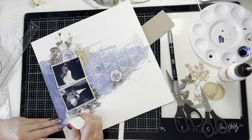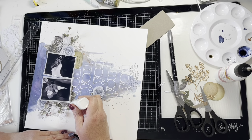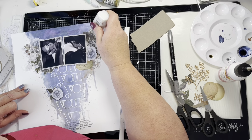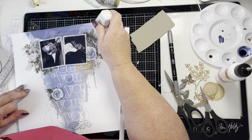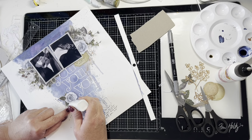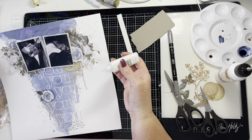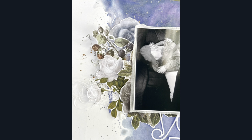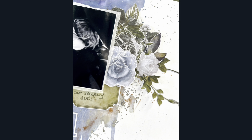I'm adding some Nuvo Liquid Pearls now, which just gives another little bit of interest. They're a beautiful product — I really like them. I'm just adding some around the flower clusters.